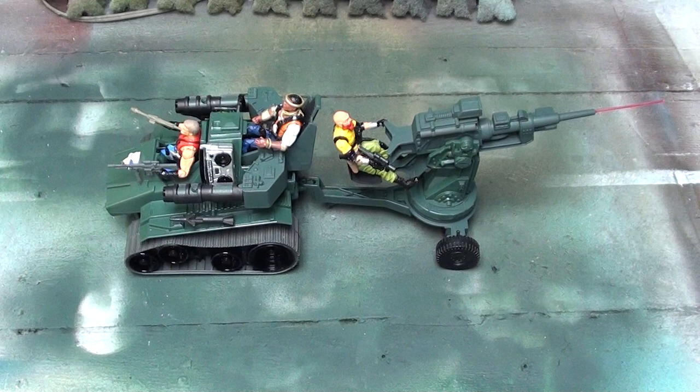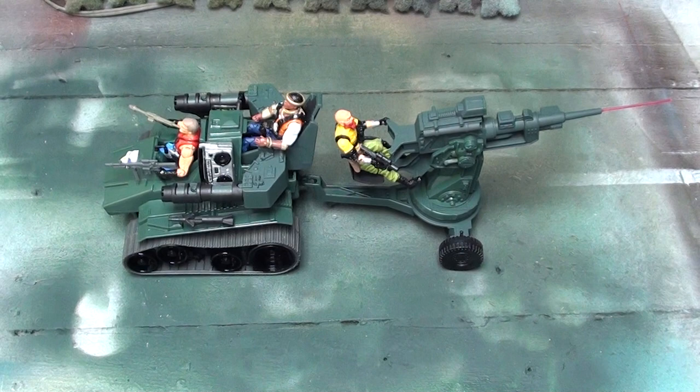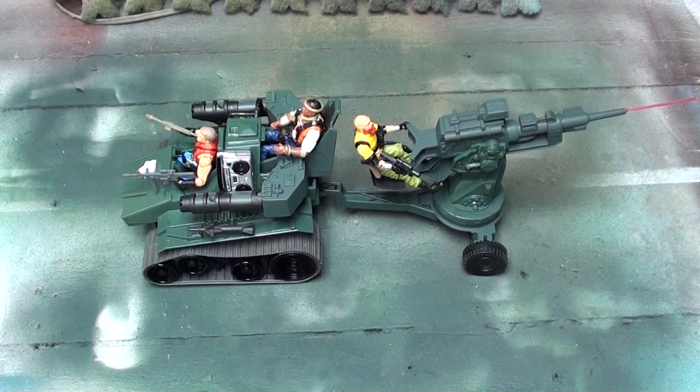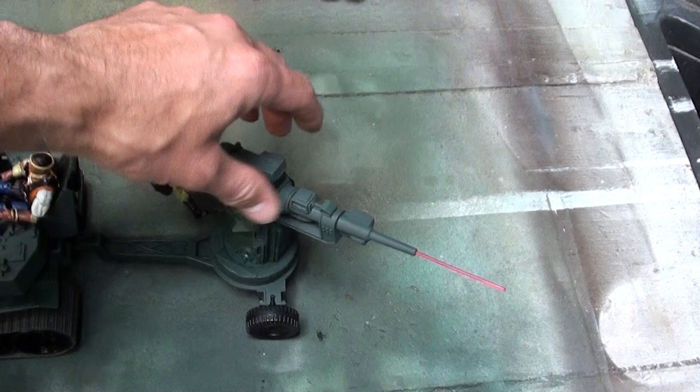About two years ago the GI Joburg channel made a comment about the Renegades — they were using them in some of their Playmotion videos. Paul had said something about the flak not being able to be towable, so I made this one towable.